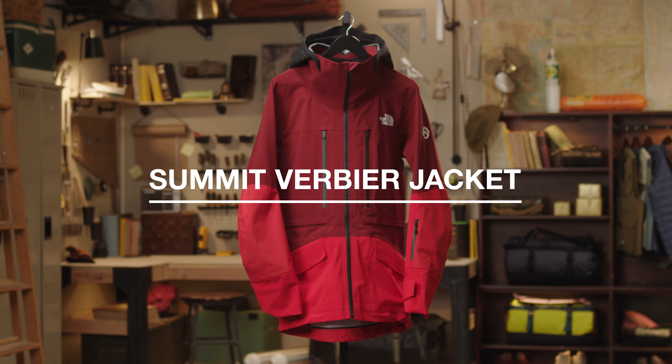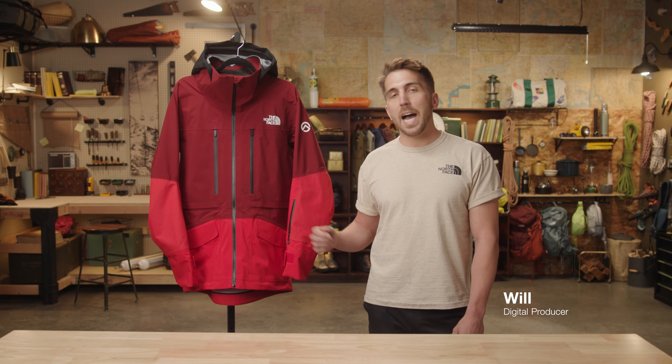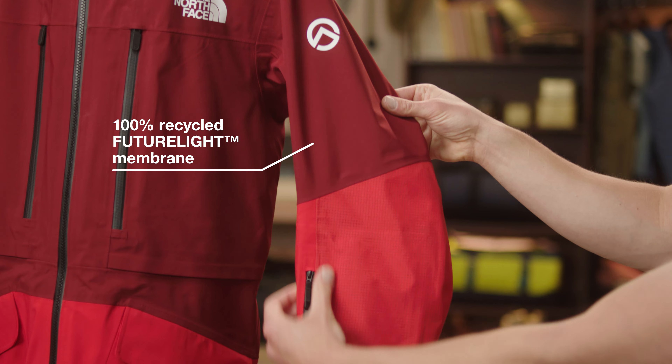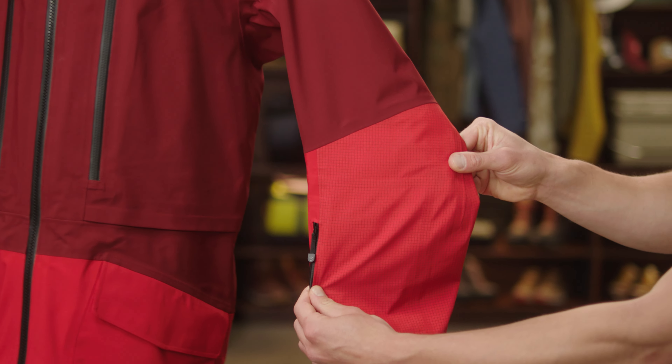The Men's Summit Verbier Jacket. This is a high-performance piece that you can rock both inbounds and in the side country. This jacket is built with a 100% recycled FutureLite membrane that is both breathable and waterproof.